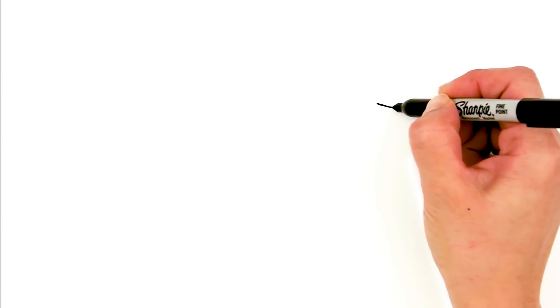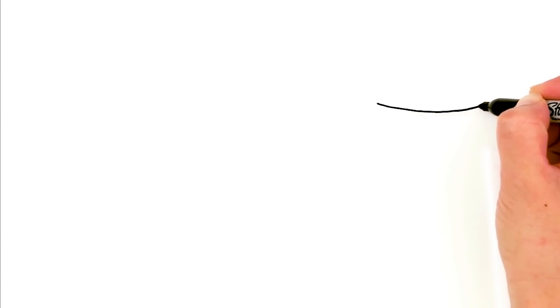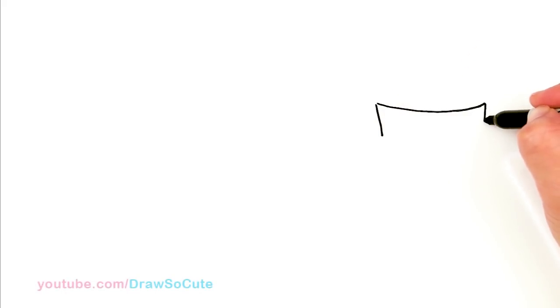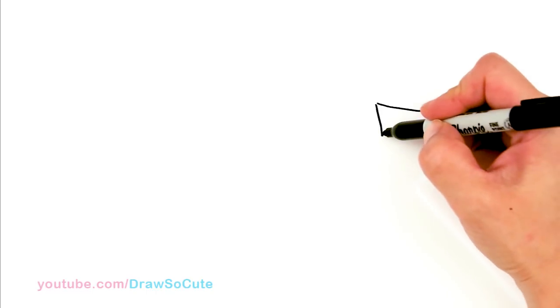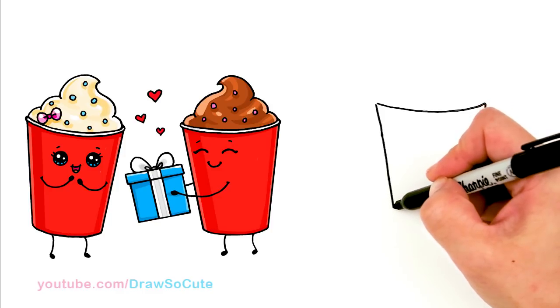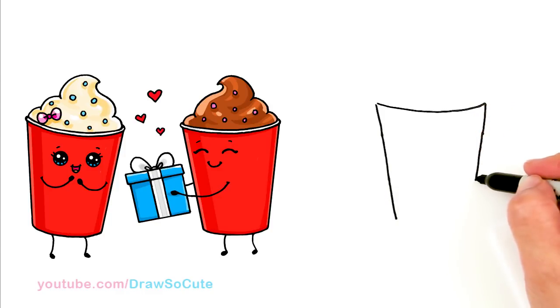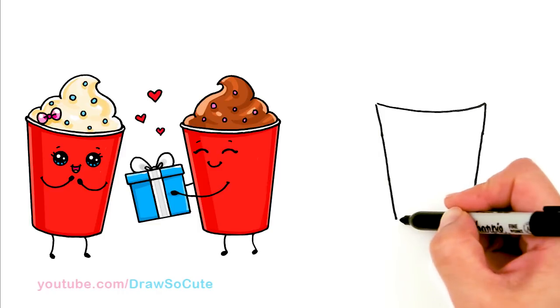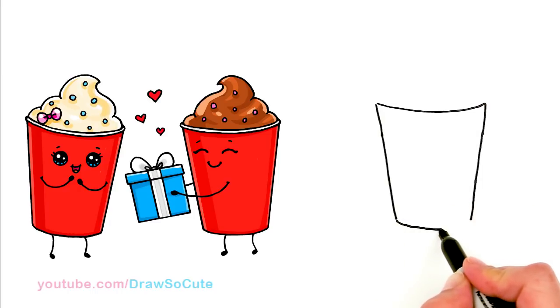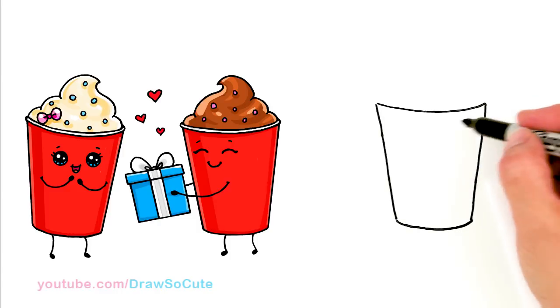We're going to first start by drawing the lip of one of the cups. Right here I'm going to draw a very flattened out curve, all the way across. And then I'm just going to bring it down with an angle — this is going to be the side of the cup. I'm going to go up on both sides, try to make it a little bit more even step by step, and keep bringing it down. And then connect it for the bottom with a curve. So basically you have a little cup right there.